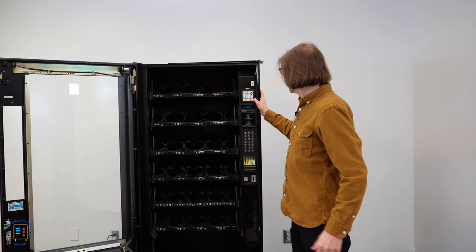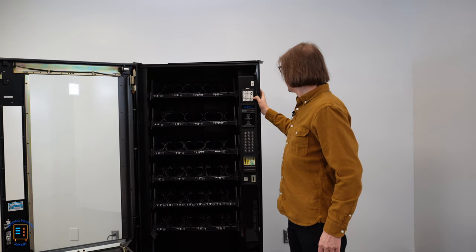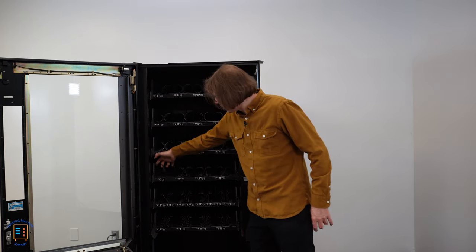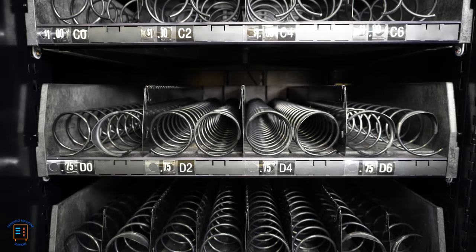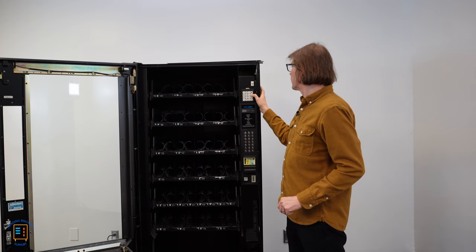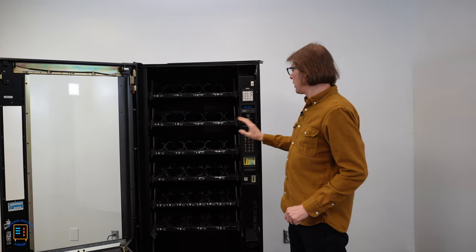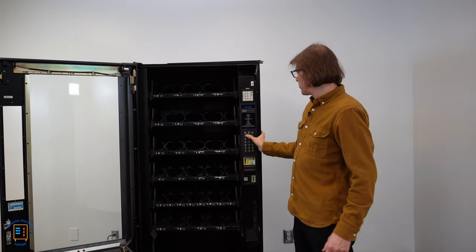If I go back into product config, navigate down to couple motors, edit, go down to the D tray, and press zero to uncouple these two motors, then press D0 — only one motor turns. Coming back, I'll couple those motors again by pressing zero, so it works with D0 and D1. And pressing D0 again, both motors turn at the same time.